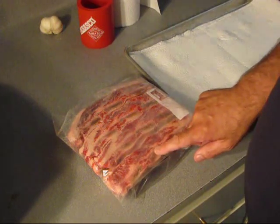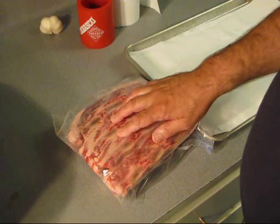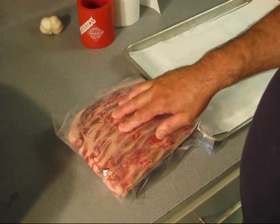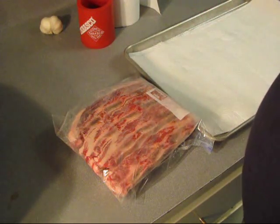Because these are cut on a bandsaw there's a lot of little bone fragments in here. First thing I got to do is rinse them in the sink, then I'm going to dry them. Then I'm going to put them in the oven to leach out some of that grease, before I brown them off in the pan. We're going to put a little seasoning on them too.